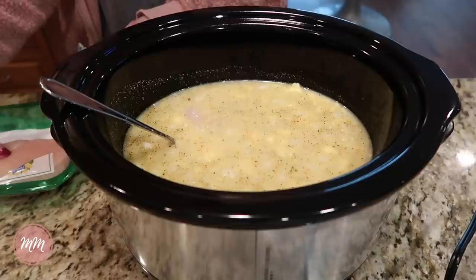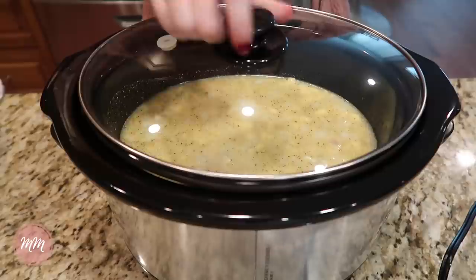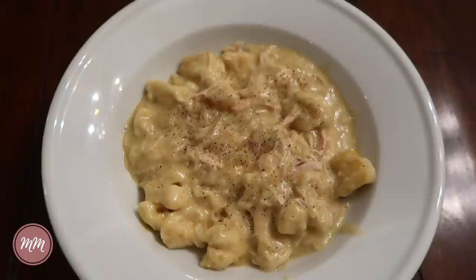You'll let that cook for five hours on high, then you'll take the chicken out and shred it and add in a whole can of biscuits. I just cut the biscuits into bite-sized pieces and add them in after I've added the shredded chicken back. Then you cook that on high for 40 minutes to let the biscuits cook through. This is the best winter comfort food — it's so good.